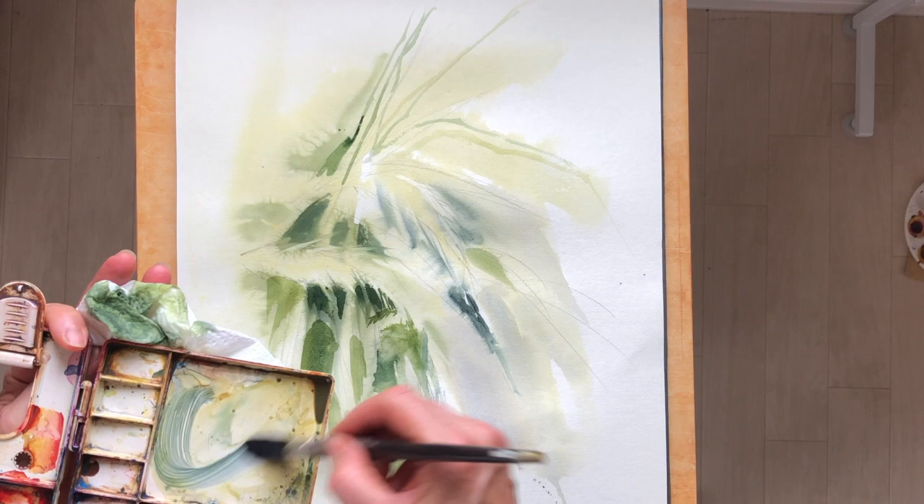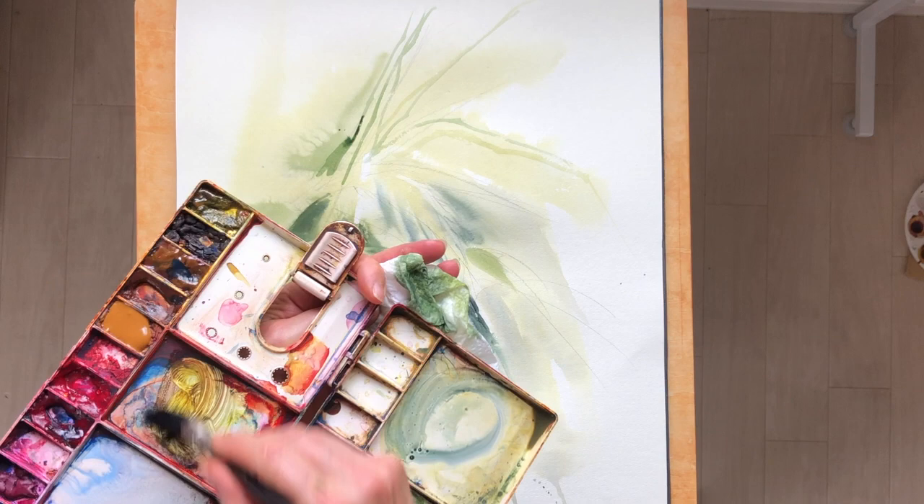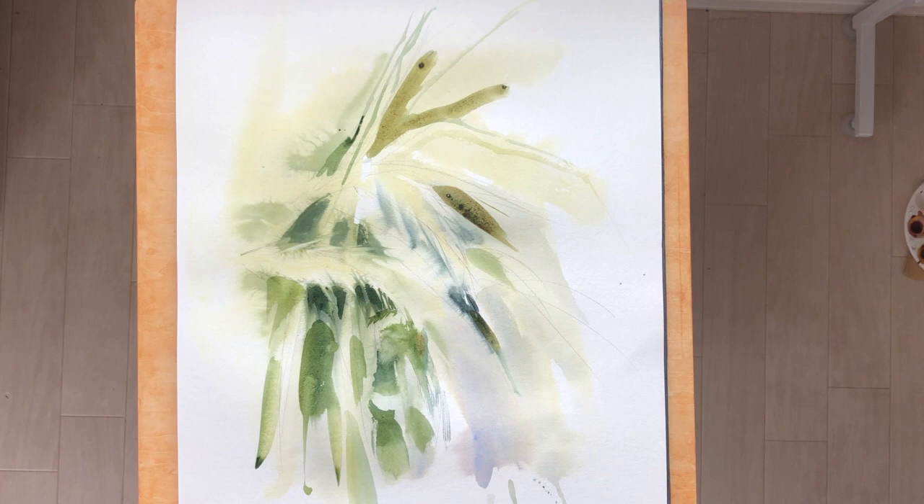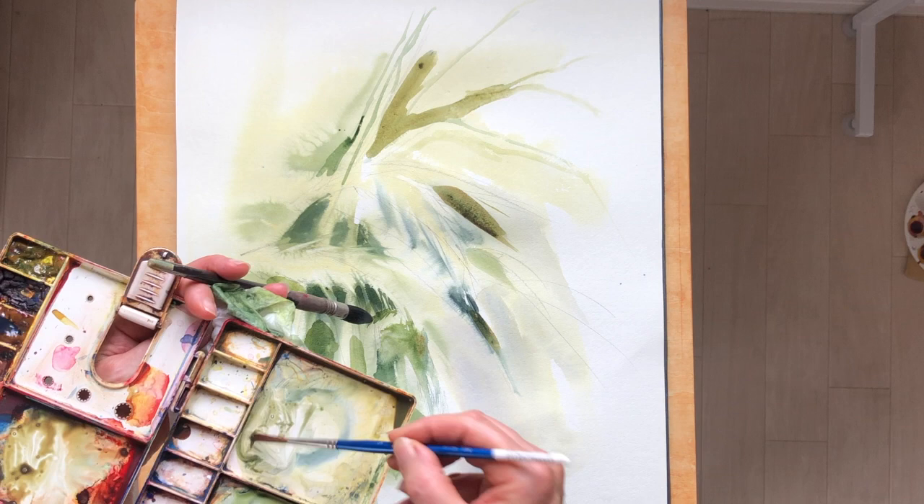It's good to consider temperature changes too, so I'm bringing in some warmer orange greens and just keeping those value ranges and temperatures in the neutrals slightly different. The cool and the warm creates a nice contrast and design.